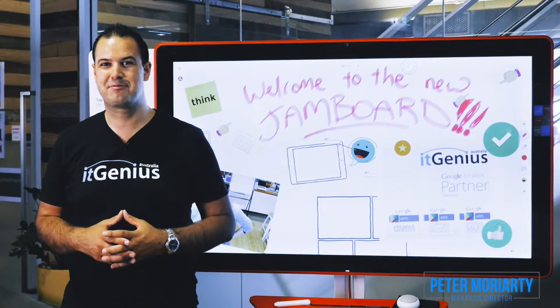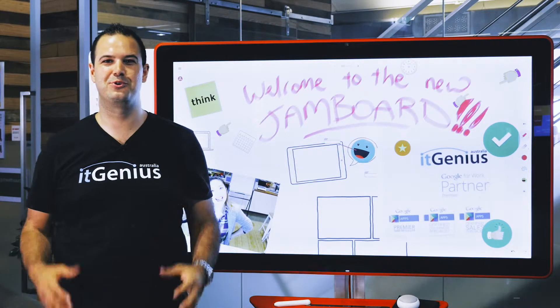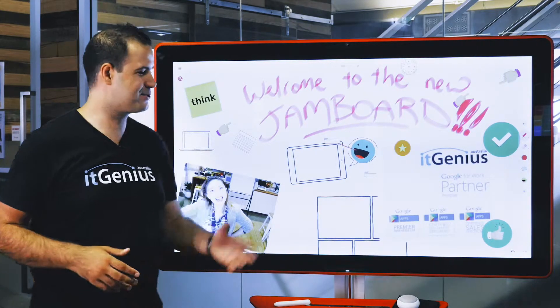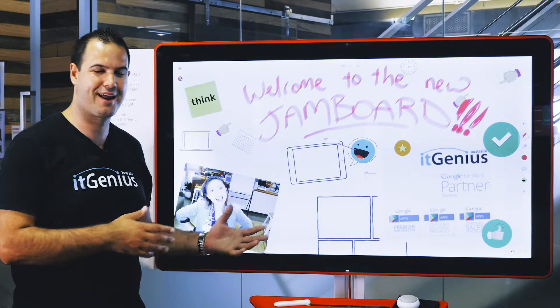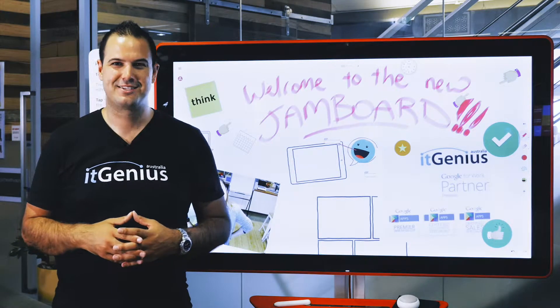Hey there, Pete Moriarty here. I'm lucky enough to be filming at Google today and we're showing off the Jamboard. This is Google's new amazing smart whiteboard and you're going to want one as bad as I do. This is one of the very first in the country and we've got our lucky hands on it today. I'm going to be showing you all the cool stuff it does, so stick around for this one.